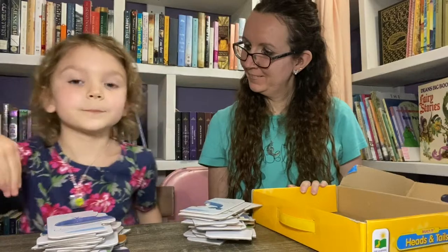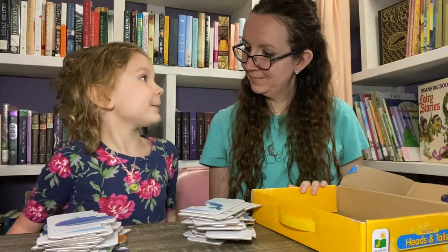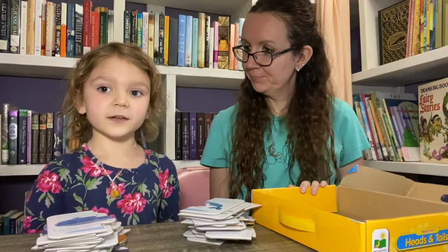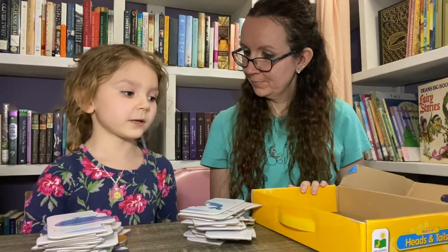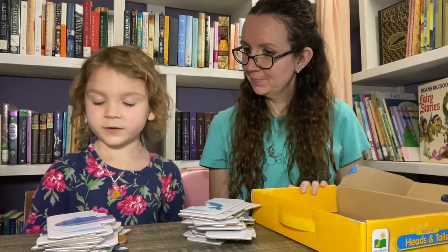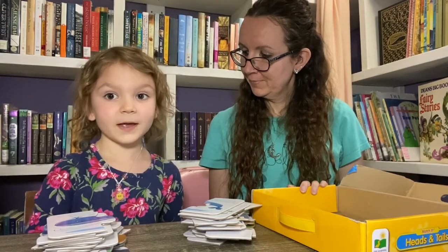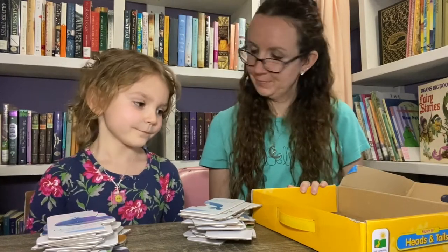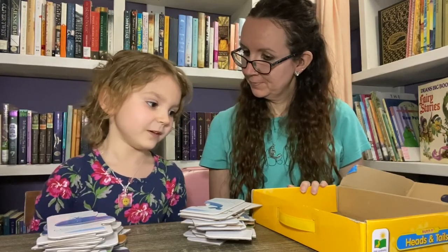You can even put them in a pixel frame to keep them nice, or put them in a box so you can play with them again. You can take them apart and put them back in the box.